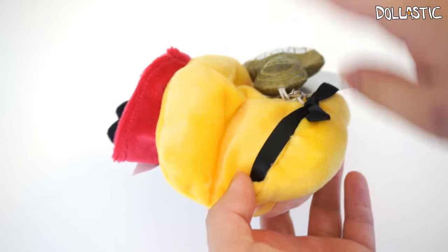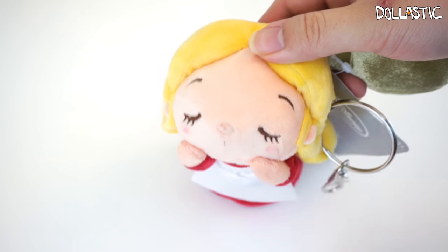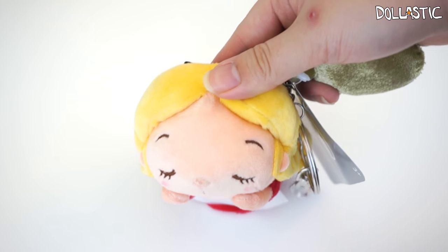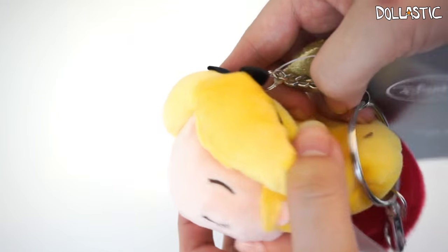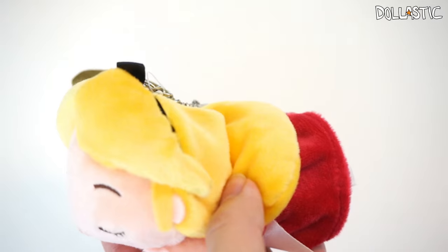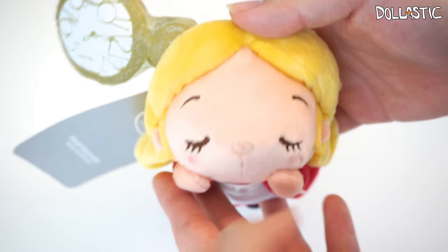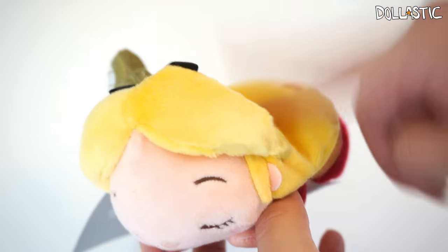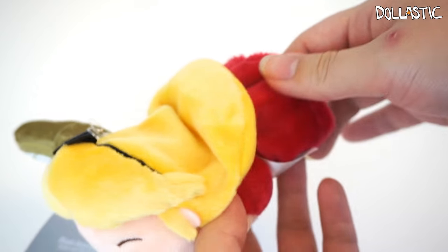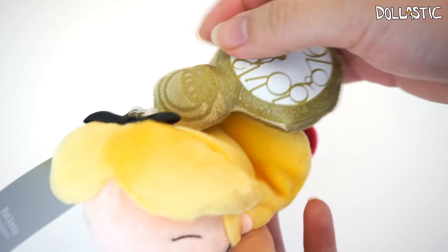We're actually going to get started by looking at this Alice plush. I made the mistake of not getting this plush when I went to Disney Store New York and I thought this plush would be available everywhere. I did not find it in my local Disney Store, which is about 40 minutes away. So I ended up purchasing this one from Disney Store online and she happened to be on sale. I believe they also had a blue version and the white rabbit, but they didn't have those online.